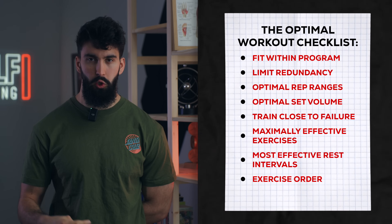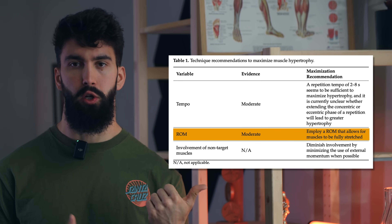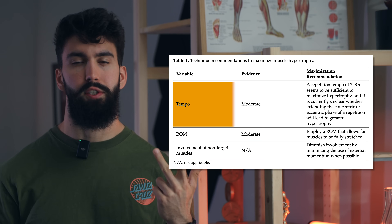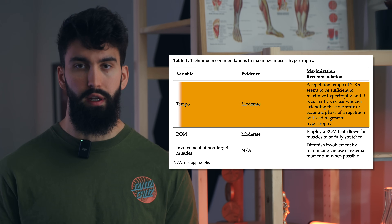The final component of the ultimate leg day is to use good technique. There are three to four components of good technique for muscle building. First, we want to emphasize long muscle lengths — whatever range of motion you use, make sure you get a full stretch, whether that's a full range of motion or lengthened partials. Second, avoid using momentum from other joints to lift the weight, maximizing the odds that the target muscle is the limiting factor. Third, have some eccentric control, with reps taking between 2 and 8 seconds on average, being a bit more explosive on the concentric phase. Finally, if a certain technique causes you pain but another doesn't, and they're reasonably similar in terms of range of motion, tempo, and momentum, go for the technique that's less painful.